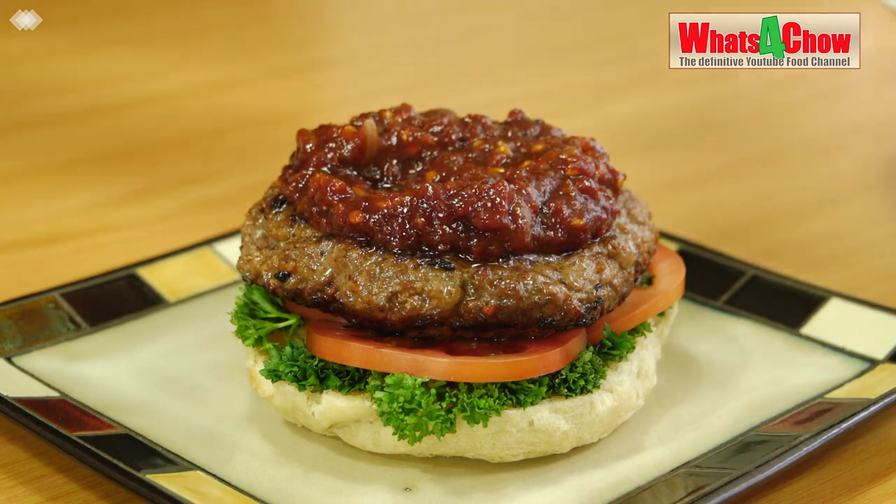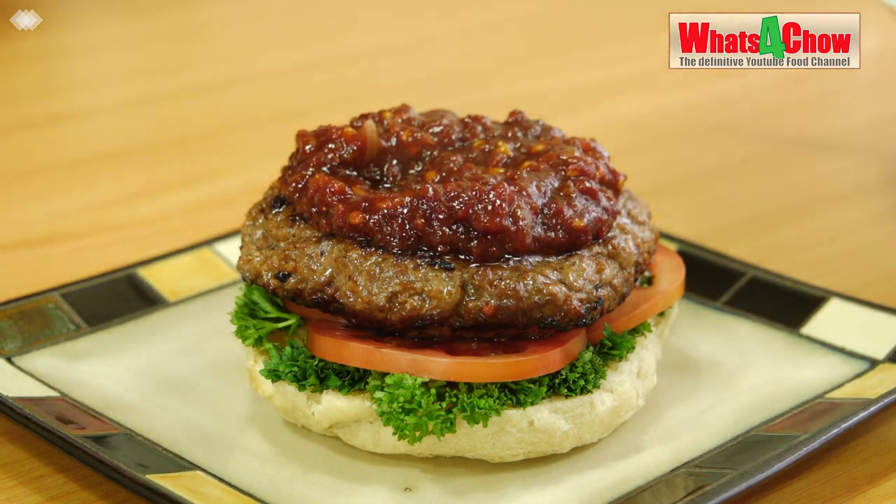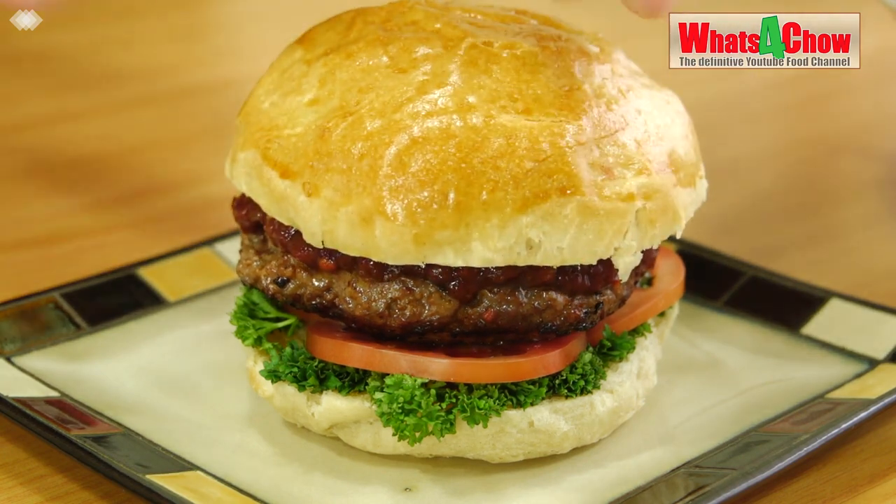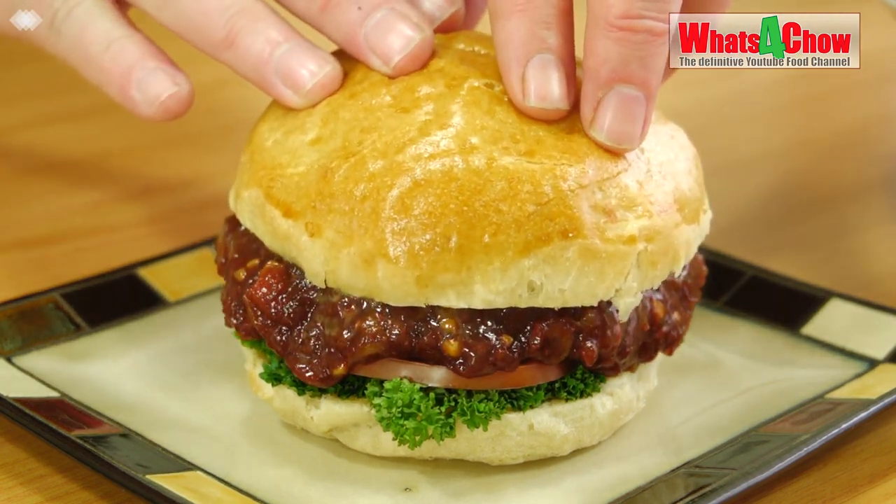Enjoy your sauce on burgers, hot dogs, steaks, and even pasta. Thanks for joining us today — please like, subscribe and share, and we'll see you again real soon.